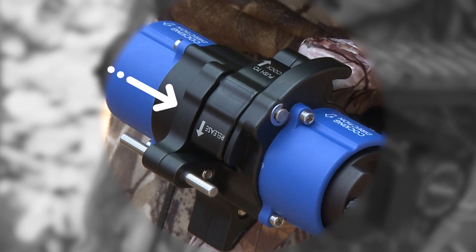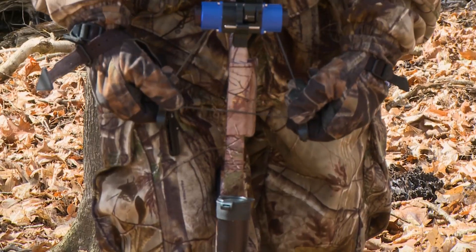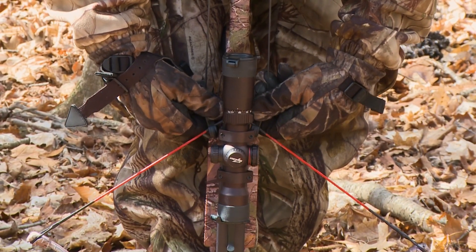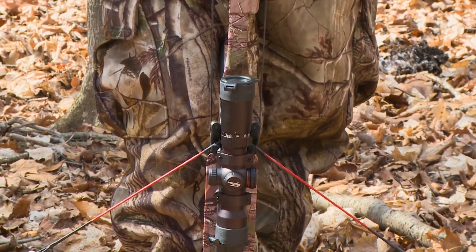Push the release catch switch forward into the release position, allowing the two hooks to pull away from the crank. Run the crank rope around the string groove located on the stock under the safety and down onto the string. Confirm both hooks are tight against the mainframe.